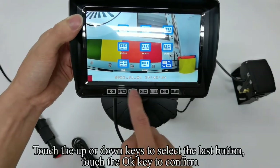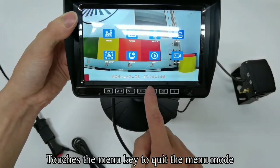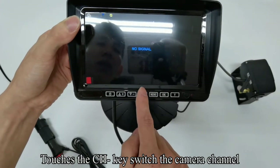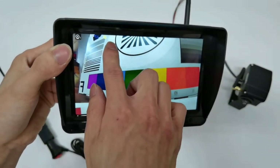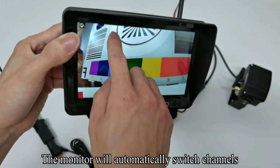Touch the up or down keys to select the last option, touch OK to confirm. Touch the Menu key to quit the menu mode. Touch the CH key to switch the camera channel. The scan appears on the screen and the monitor will automatically switch channels.